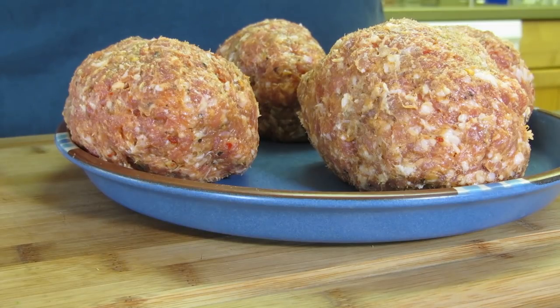Right now I'm going to put these in the refrigerator for two or three hours to firm up. Then I'm going to take them out to the Weber kettle and smoke them with olive wood. I'll bring you back when it's time to take them outside and get them cooking.